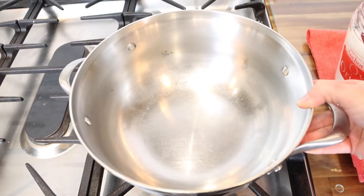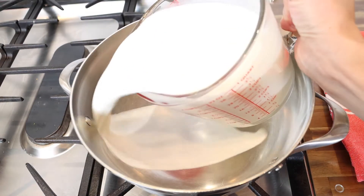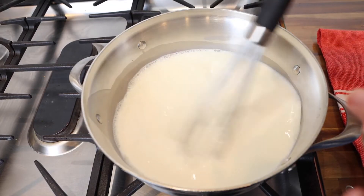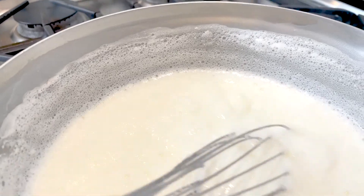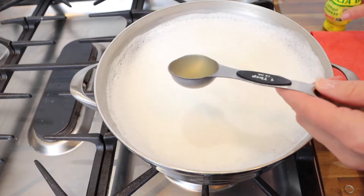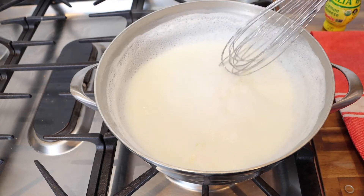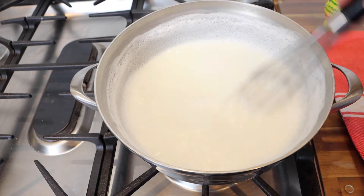Now let's check out this recipe. In a heavy bottom saucepan, heat four cups of milk on medium high, stirring constantly until it starts to simmer and then boil a bit. Reduce the heat to medium. Add the lemon juice one tablespoon at a time with a minute in between. We will add two to three tablespoons total.